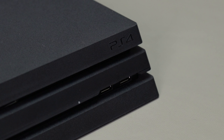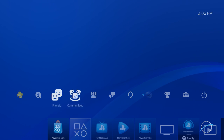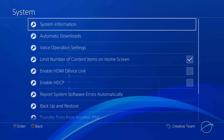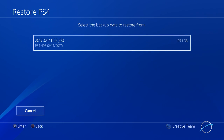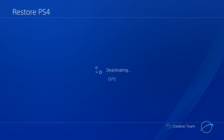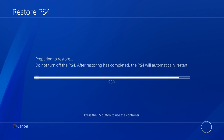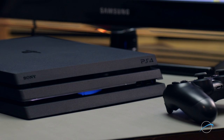If you chose to backup your entire drive, including game saves and application or game data, you'll want to connect the storage drive you used earlier. Then go to the Settings menu, select System, Backup and Restore, and Restore PS4. Choose the backup file you created, then just follow the prompts to begin the restoration process. Once complete, your PS4 is ready to use.